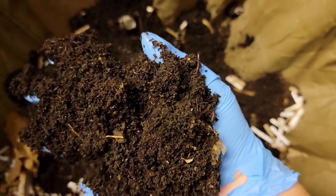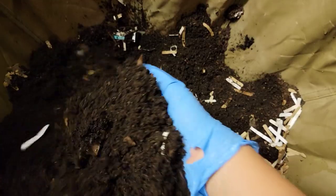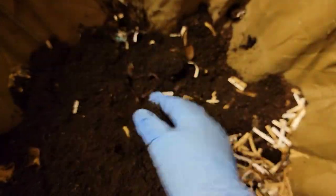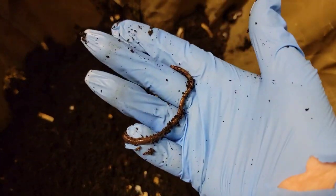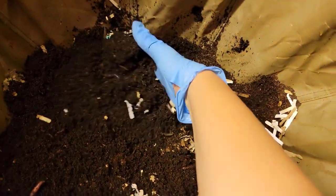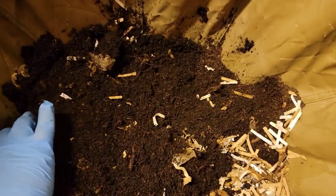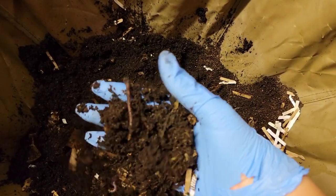I'm seeing some worms — a little tiny one right there. One just slipped my hand but here he is. Let's take a good look at him — beautiful. It might be a tad dry, so we'll add some moisture in here.